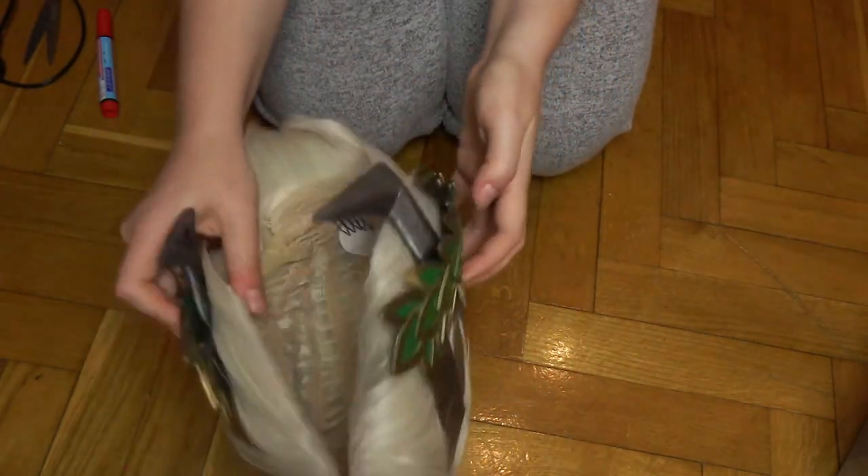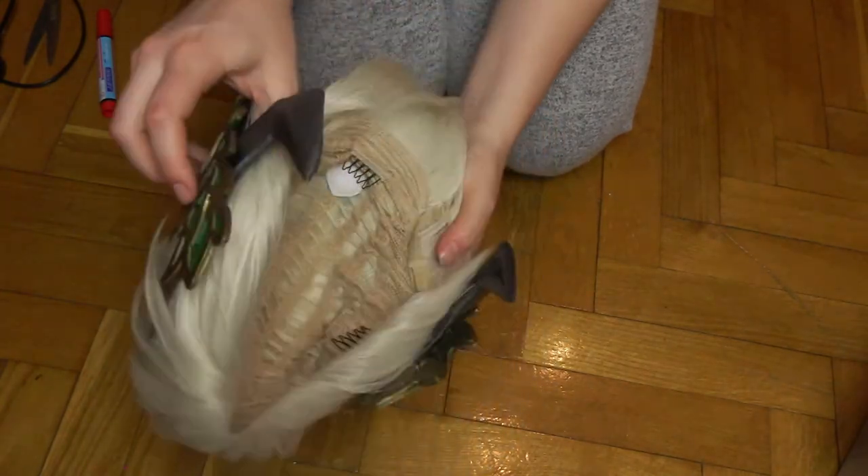Okay, let me show you how I look in this wig and how my Nikke costume looks overall. Let's go!